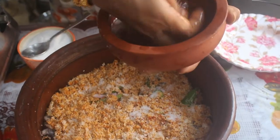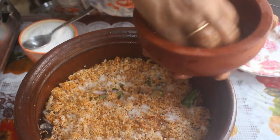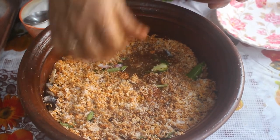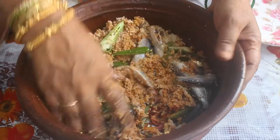Add a tumbler of water. Let's soak and dry the tamarind, and add the water to the tamarind. It will also be washed. Now let's put it all together.